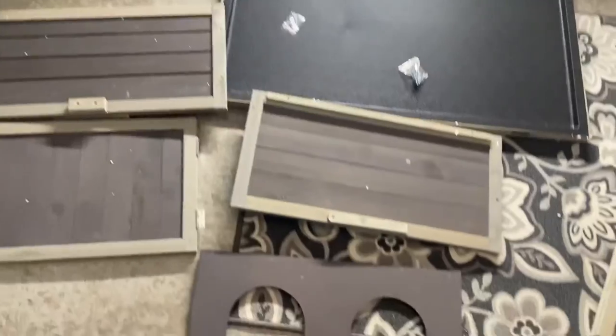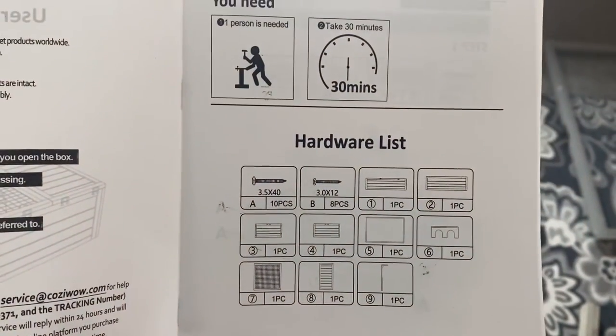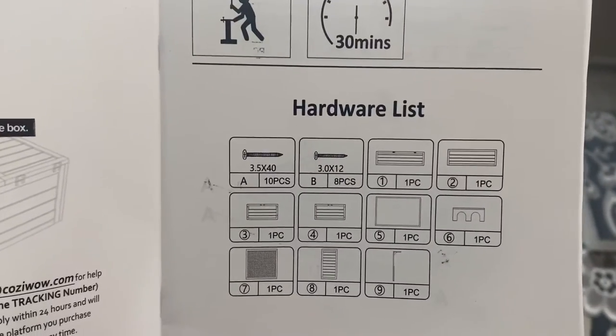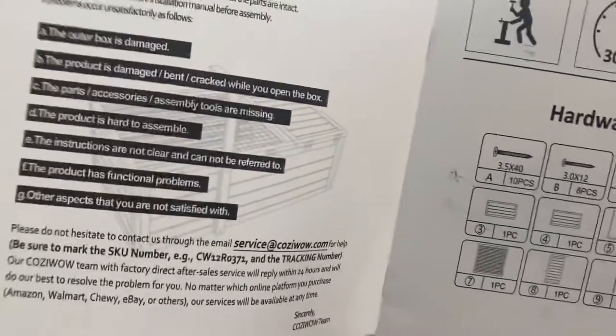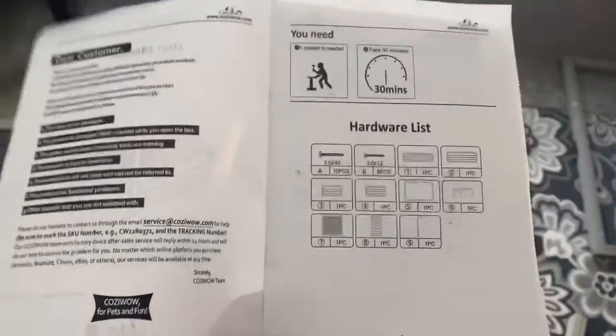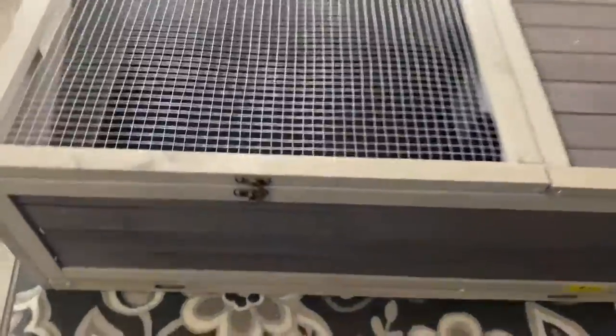So these are all the panels, and the screws that came with it. One person needed about 30 minutes, and that's everything it brings. So I'm gonna build it and I'll get back to you. There you go — took us about 30 minutes.